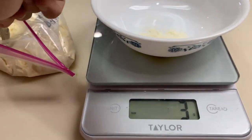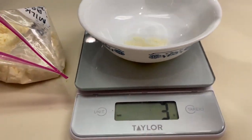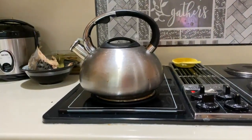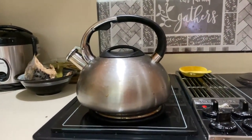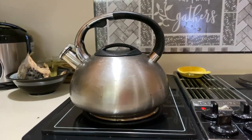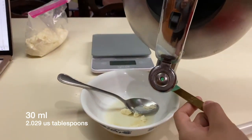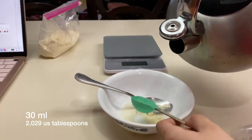Procedure for isolation of casein. Measure 5 grams of whole milk, which is basically two spoonfuls. Ensure availability of distilled water that is heated to 40 degrees Celsius. Pour 30 milliliters of the heated water into the milk and mix.